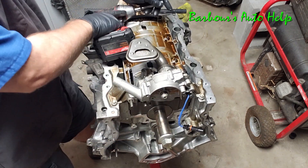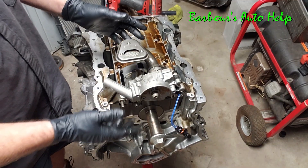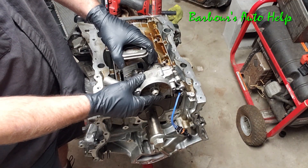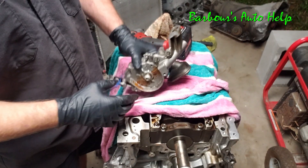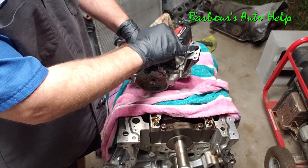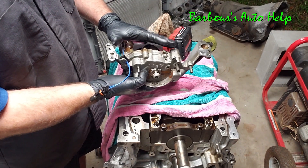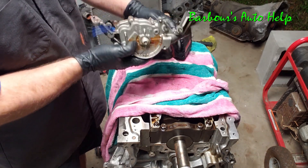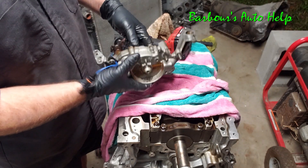The oil pump is held on by four bolts — two on this side, two on that side. Once those four bolts are removed the oil pump just comes right off. Here's the oil pump off the vehicle. You've got this oil passage right here and then your pickup. The oil pump actually sits like that, the oil pickup sits down in the sump, sucks oil in through there, and pumps oil out right there.